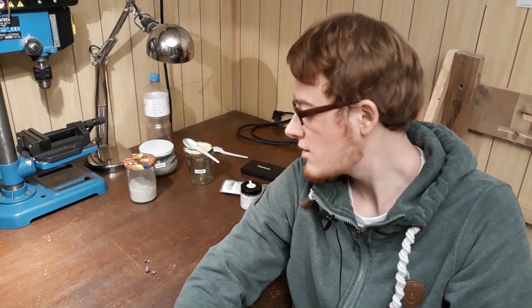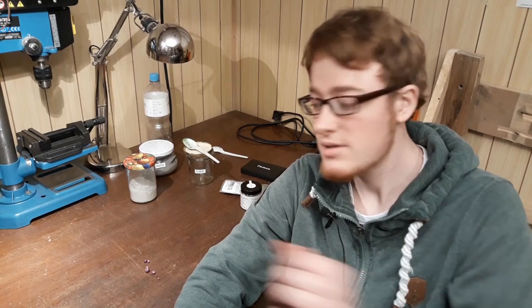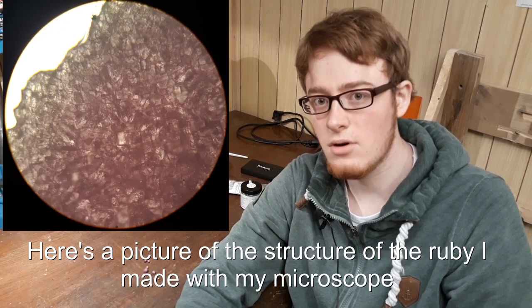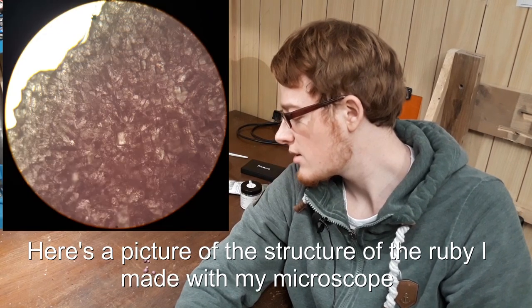Hello. Today I'm going to show you how to make some real rubies in your garage or in your home shop in a really easy and very cheap manner. This actually produces real rubies like this — I'll show you a close-up. These are not crystalline or monocrystalline rubies like the gemstones you know, but they are amorphous polycrystalline rubies. So they aren't of gem quality, but they really look nice and they actually fluoresce pretty beautifully. And they are made of some surprisingly available materials.